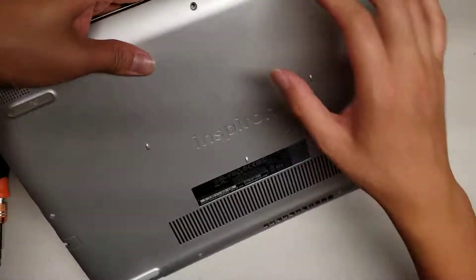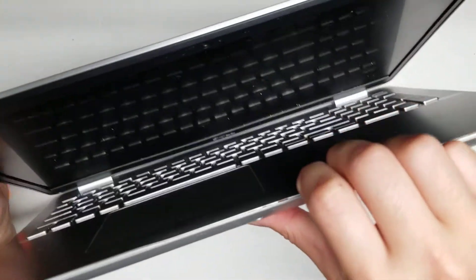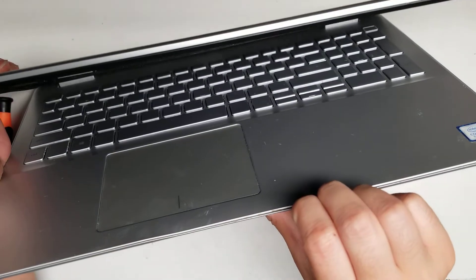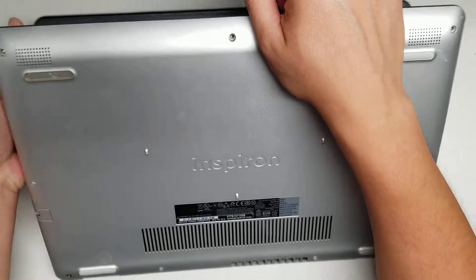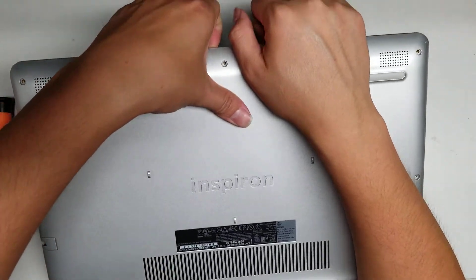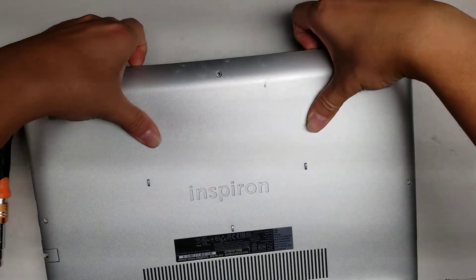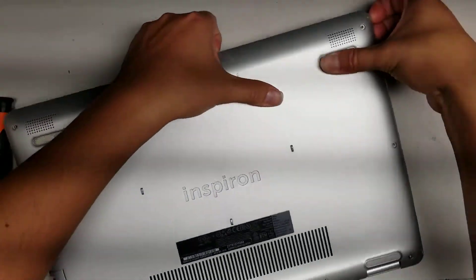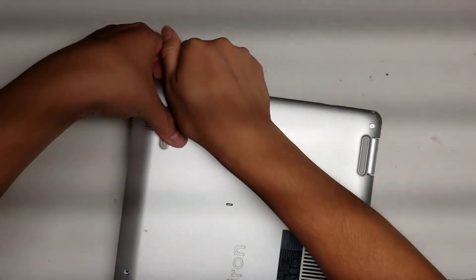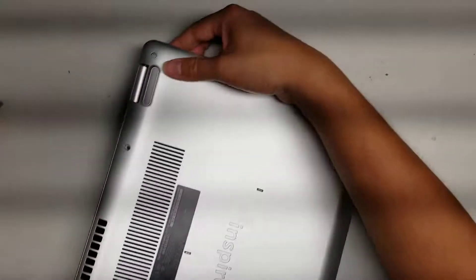Once you do that, turn it over, open the screen slightly, and then get your fingernail or a pry tool in between the case and the top trackpad layer. Just do that and push with your thumb down while you pull up with your nails, or you can use a pry tool. Just go all the way around like this.